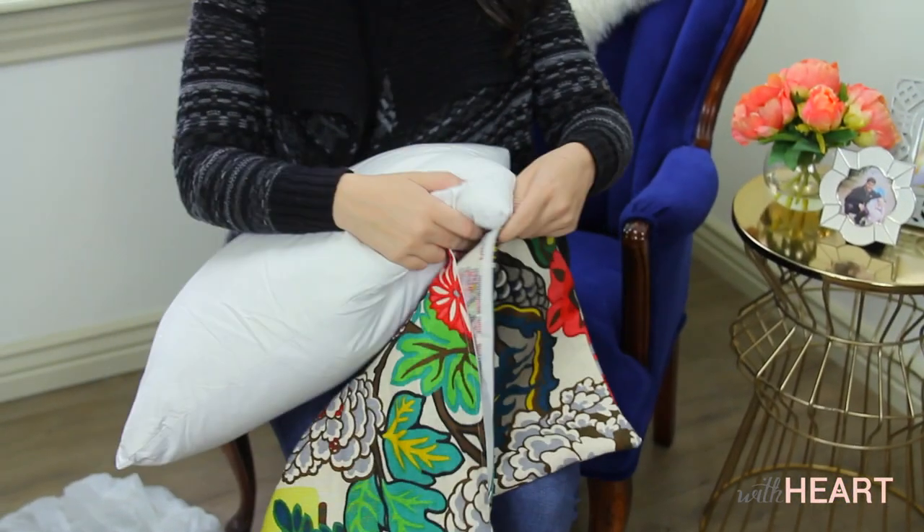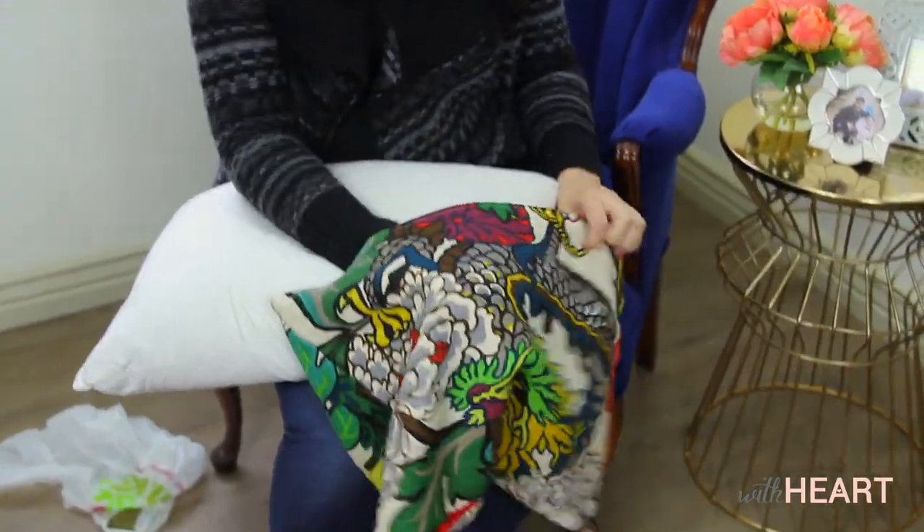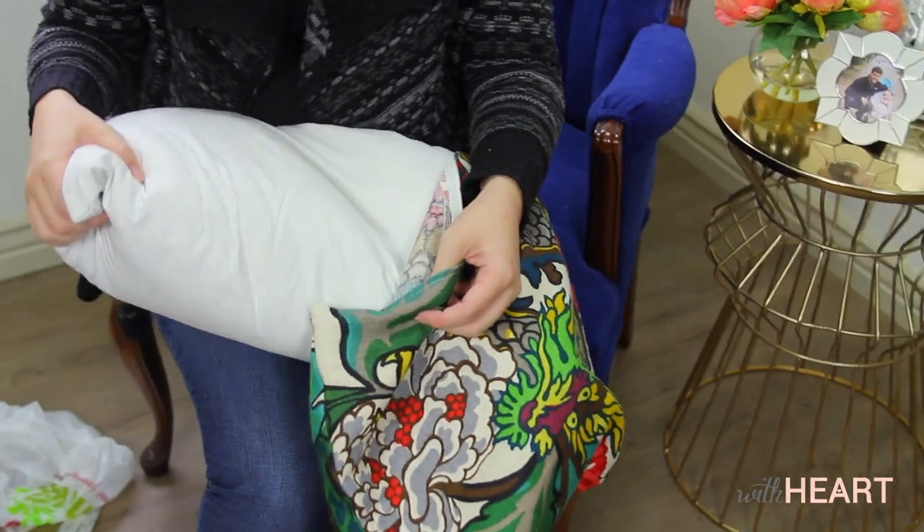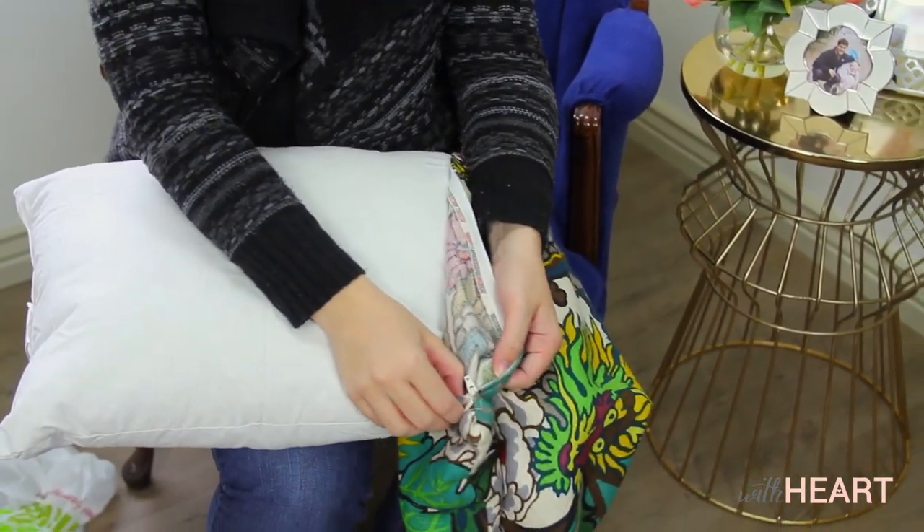You all know that I love throw pillows and I use a lot of them all the time. But there's such a pain when it comes to putting a throw pillow inside the cover, because fabric on fabric sticks really annoyingly and it's hard to get it in comfortably without possibly ripping the seam.